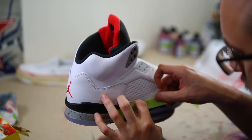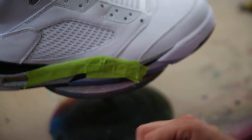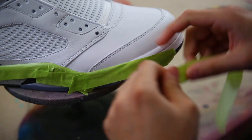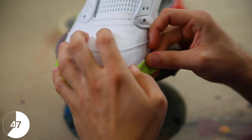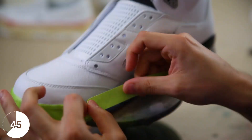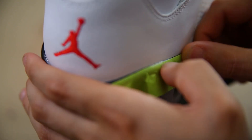Moving on to these Jordan 5s — when taping off the midsoles for something like this, I like to use the green Scotch 2600 tape. It doesn't leave behind any residue and it definitely holds up well over time. You can easily rip it off into multiple strips at any point along the midsole, and this will really help match that curvature.